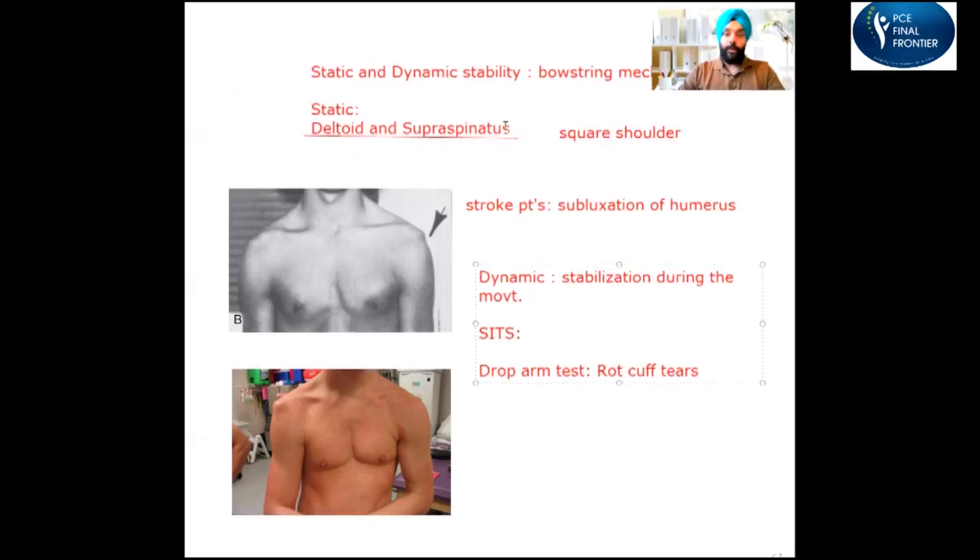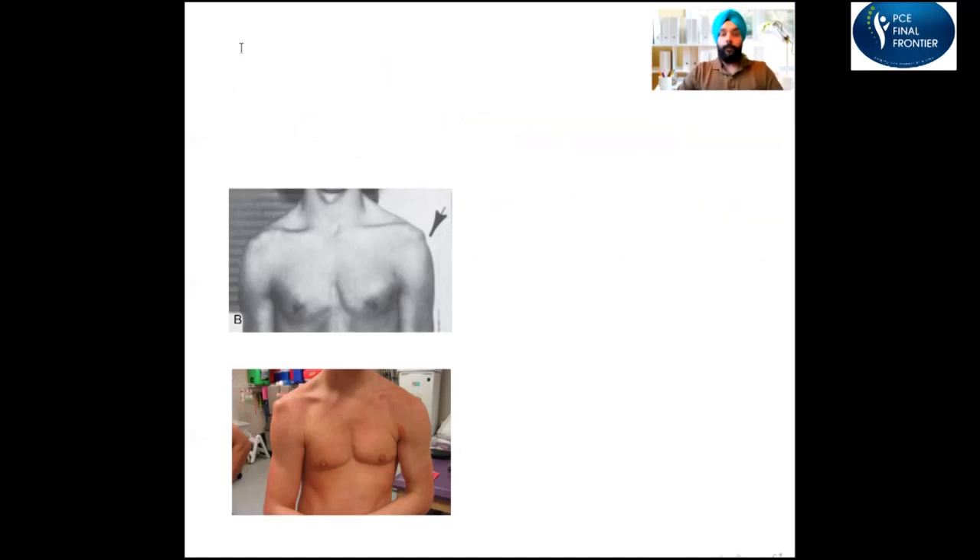So I hope you understand the difference between static and dynamic stability. I'll share some pictures so you can review what we just talked about. Now let's talk about scapular dyskinesia.